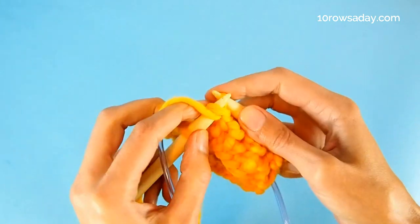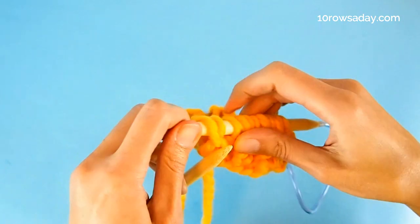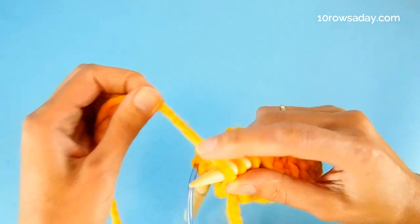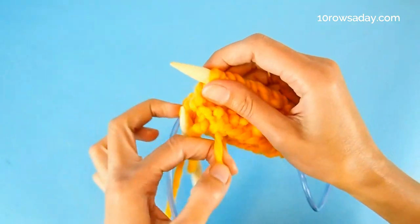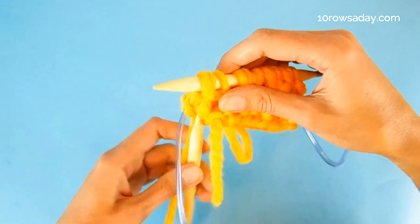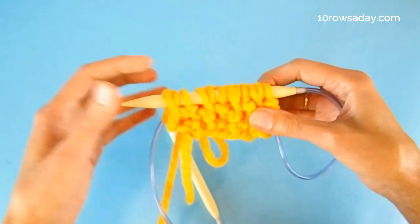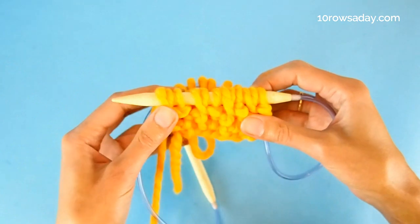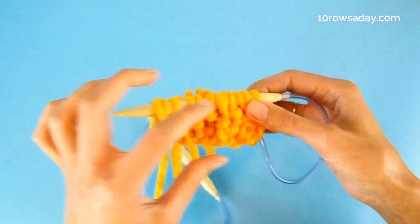For the last repeat: purl two together, slip, make a yarn over. This last yarn over should be kept safe by putting the yarn inside the project until you change the needles — then the yarn over will be secure. These are the four rounds that we repeat.